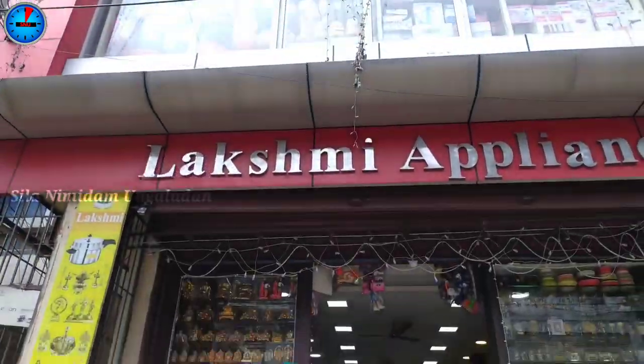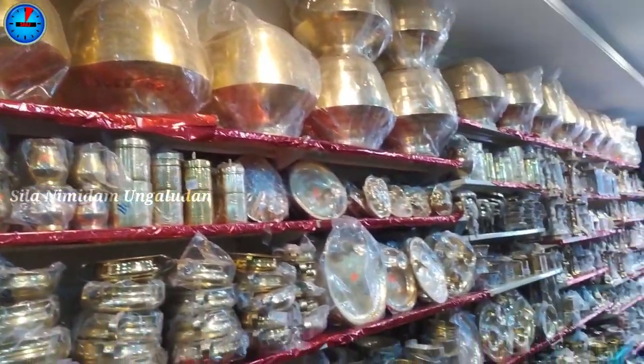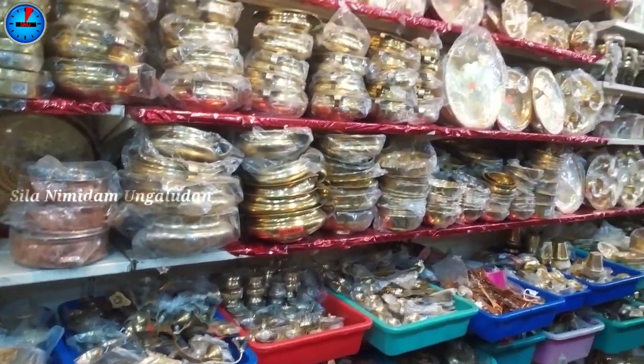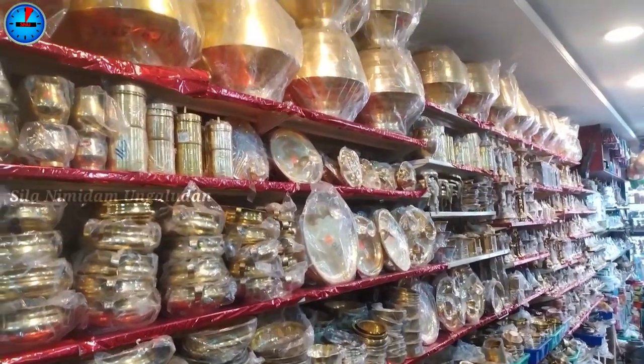Hello friends, welcome back to my channel. In our channel, we will see the bros collection section.